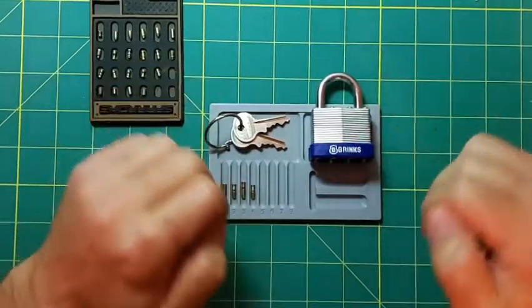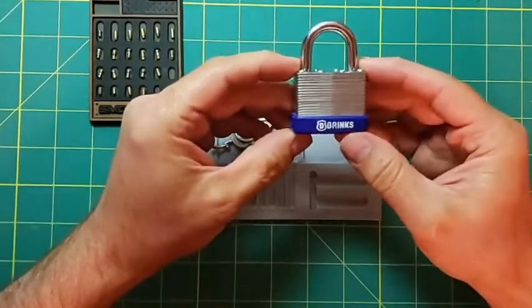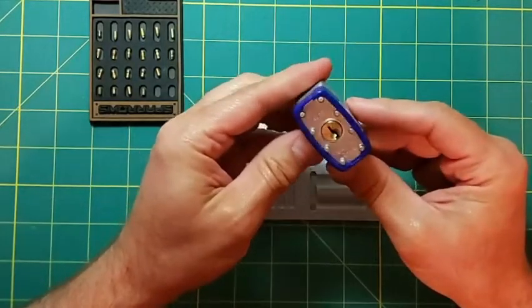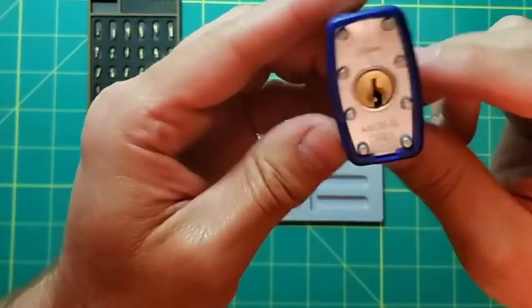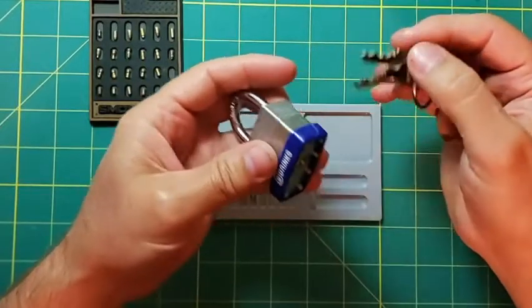Hello everybody, Steve here. What I have for you today is this Brinks laminated 40 millimeter padlock. It's kind of a nice little padlock — you can get this cheap at Walmart, for example. There's the keyway and here's the key. It's just a nice little four-pin lock.